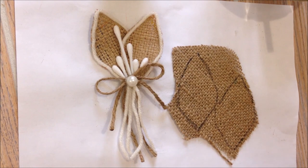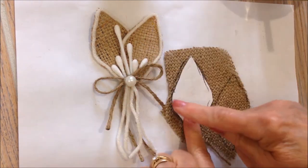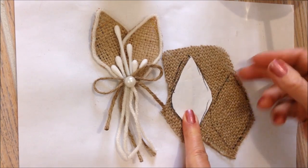To make jute flower number six, I cut out a pattern, sort of a diamond shape, and then I traced around them on some burlap.